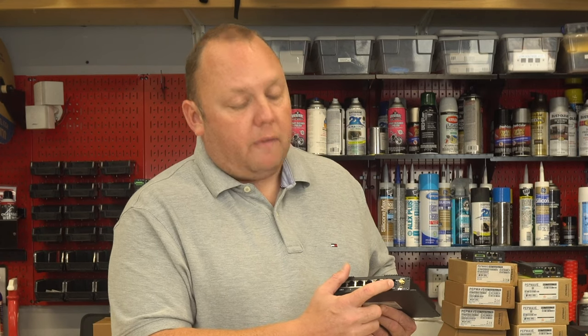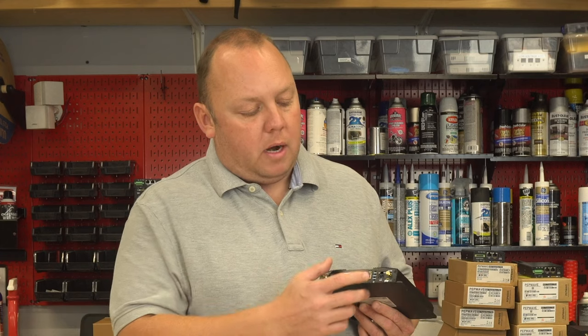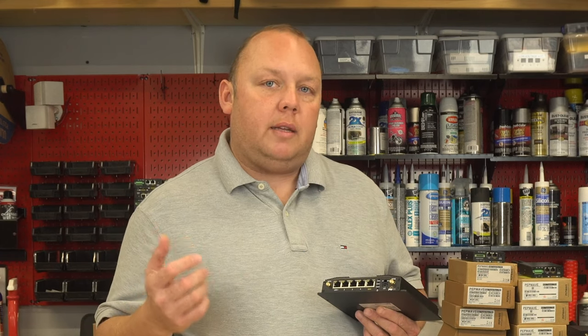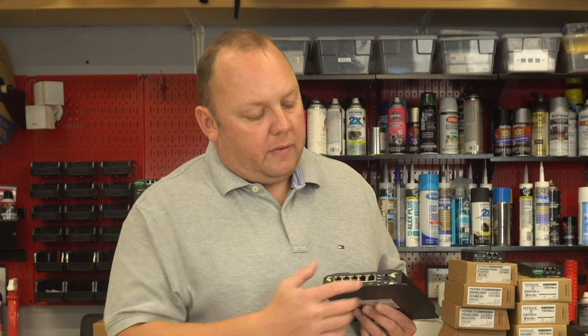We've got our four-pin power plug. The lower two ports are for DC input power, and the upper two ports are available for ignition sensing or GPIO functionality, which is a feature in this router.